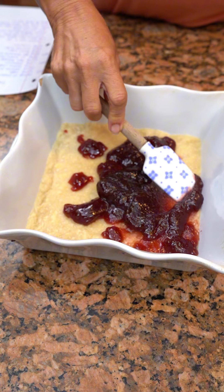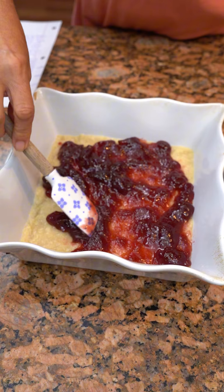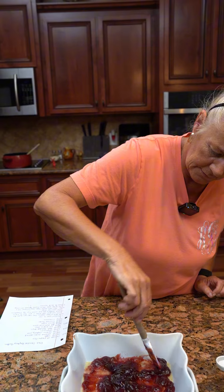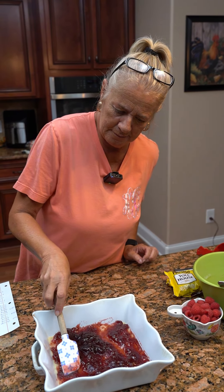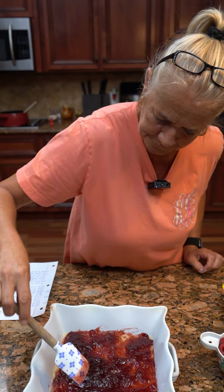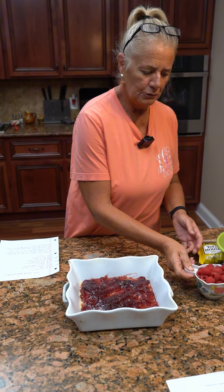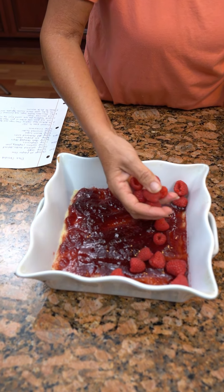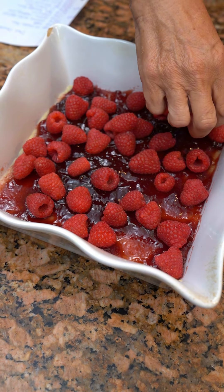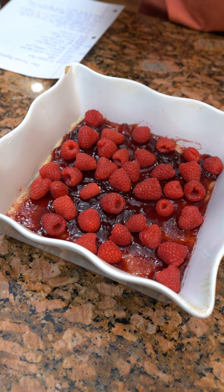Spread this out. Then you're going to take your cup of fresh raspberries. I'm trying to get it all kind of equal. You're going to put those on here now. That looks nice. Now you're going to take a cup of dark chocolate chips.